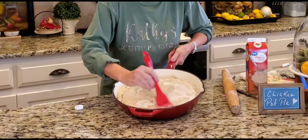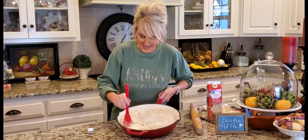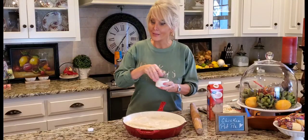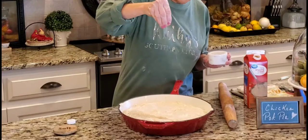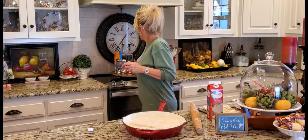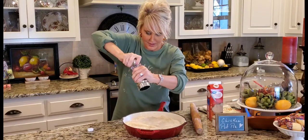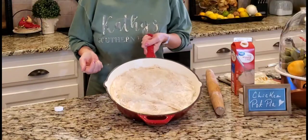I'm taking my pastry brush and brushing the heavy cream all over the top. It looks like quite a mess right now, but believe me it is going to be so pretty and delicious when it's done. Now I'm sprinkling a little bit of kosher salt right on top for extra flavor, and then some fresh ground black pepper. I like to add this before I cook it because it cooks right into the crust — and not only is it delicious, but it's pretty.